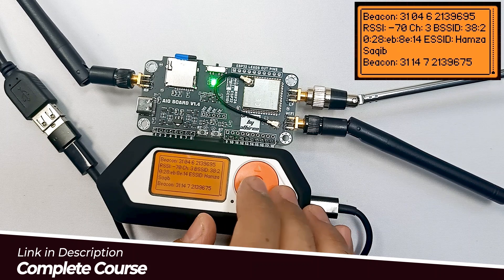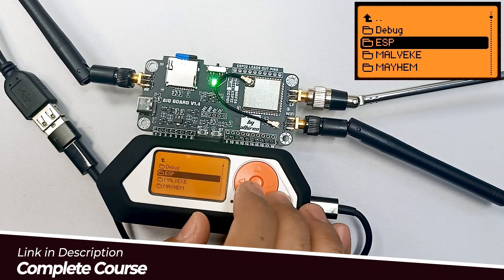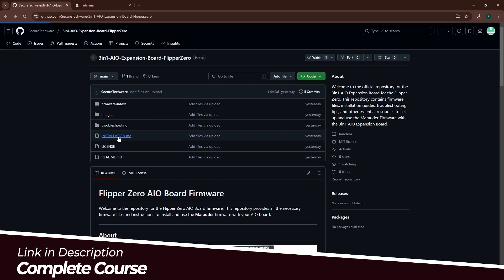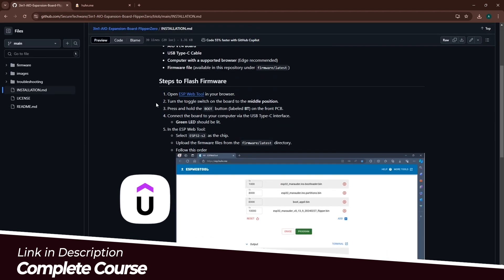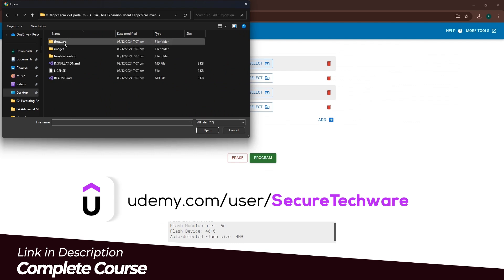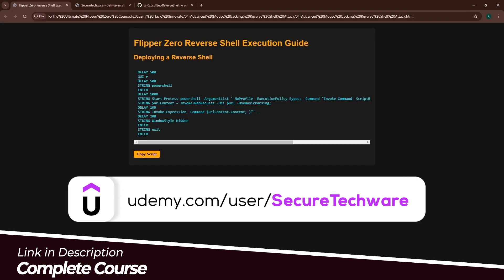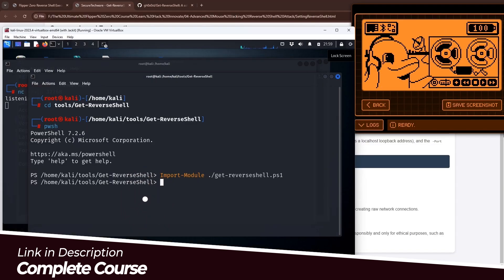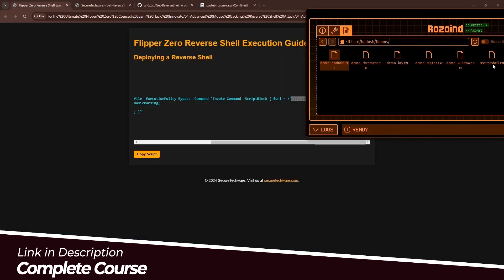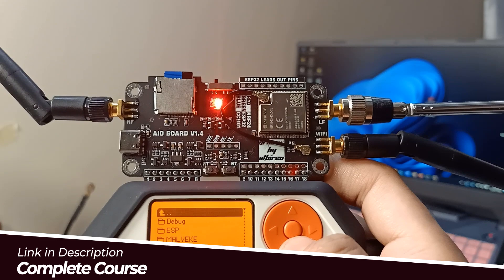Next, we guide you through the Marauder firmware update — follow along to upgrade your board and unlock exciting new features. We also cover wireless mouse control using NRF24, demonstrating how to work with mouse signals and expand your understanding of wireless protocols. Building on that, we present advanced mouse control techniques to interact with devices in new ways.